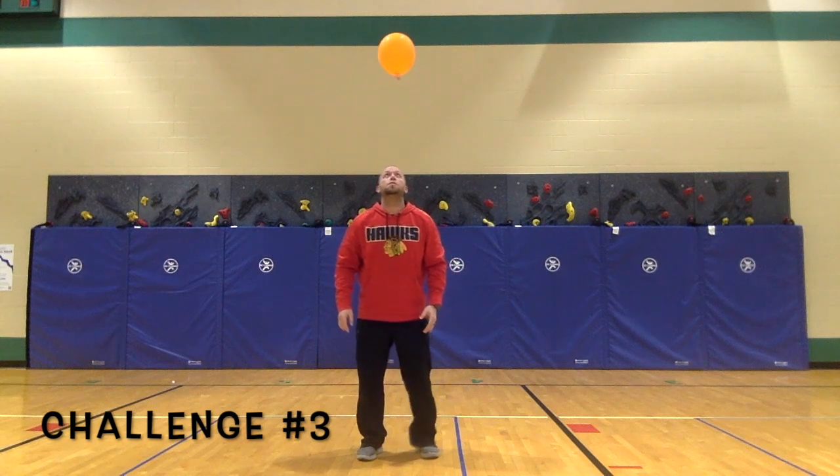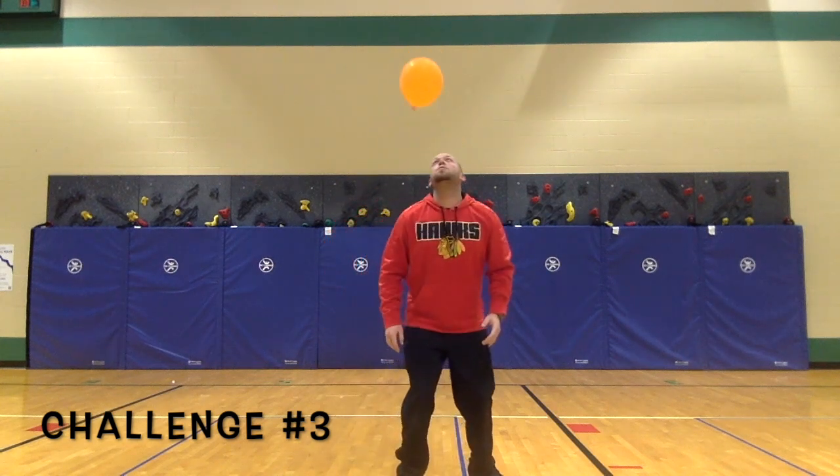Challenge 3: try and keep the balloon in the air using only your head.